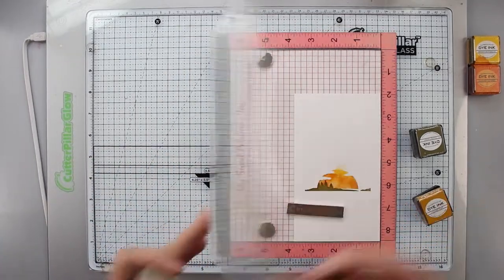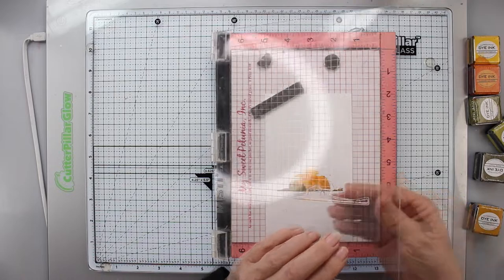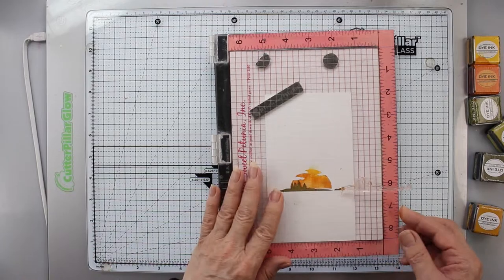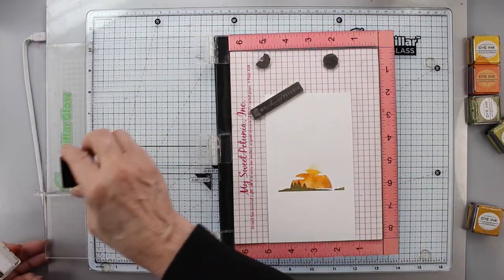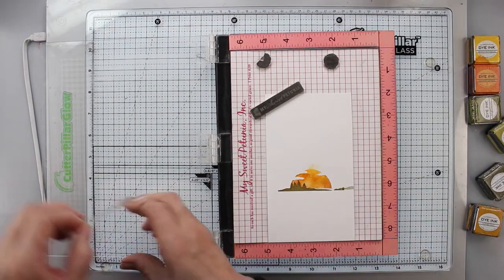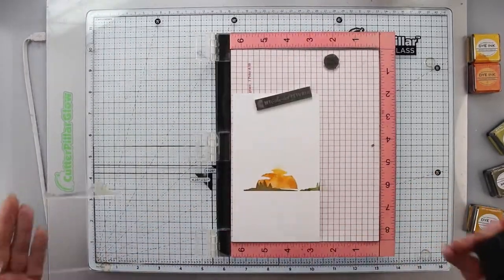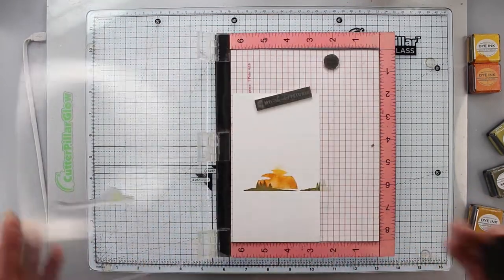I'm going to move my panel and my stamp a little bit because I want the horizon to go all the way across my paper. I'll use those same colors and stamp it. I stamped it a little bit high, so I'm going to move it down a touch. No worries — it's very forgiving.